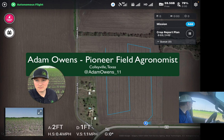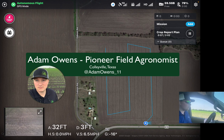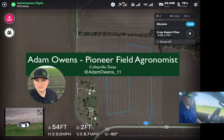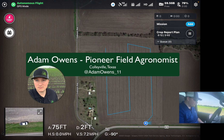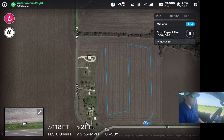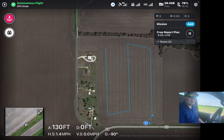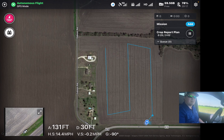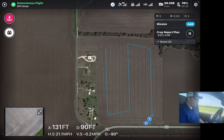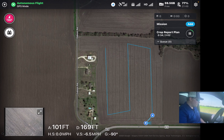This is Adam Owens. I'm a field agronomist for Pioneer, and one of the things that we provide for our customers is drone stand counts and a planting report card. We get a lot of good feedback on these stand counts throughout the year. It's really important to understand how the planter has performed so we can make any changes before heading into the next crop or next growing season.